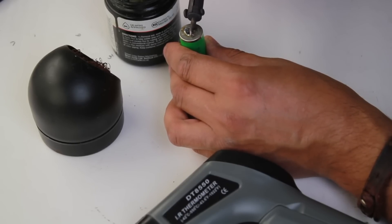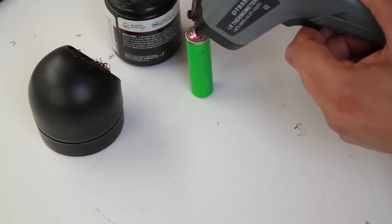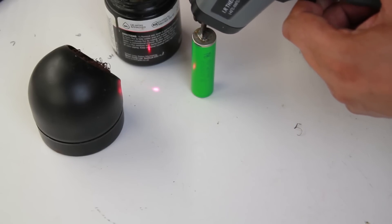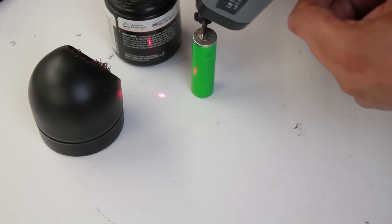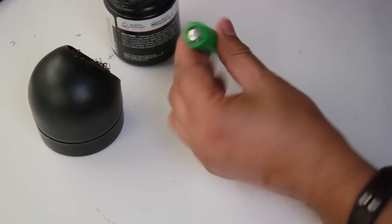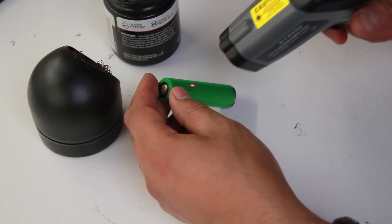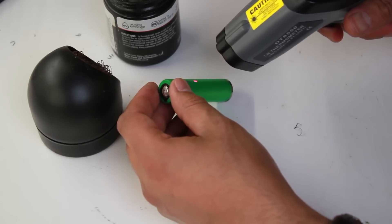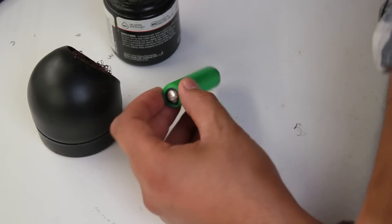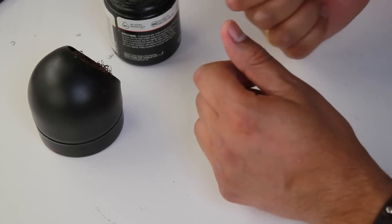It is harder to solder the negative side because it doesn't want to stay liquid — the solder doesn't want to melt and you do have to leave the iron on there for some time. That measures around 147 to 166 degrees. The battery has warmed up quite a bit; it's showing 43 degrees on the battery body, and about 46 degrees closer to where I was soldering. That's not over 60 degrees but it is certainly warm.